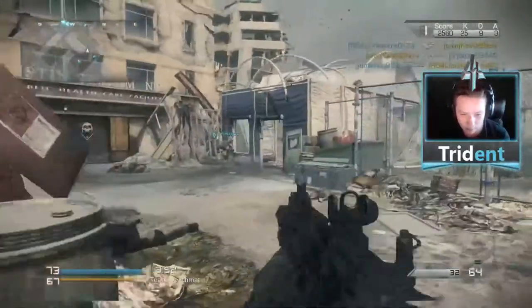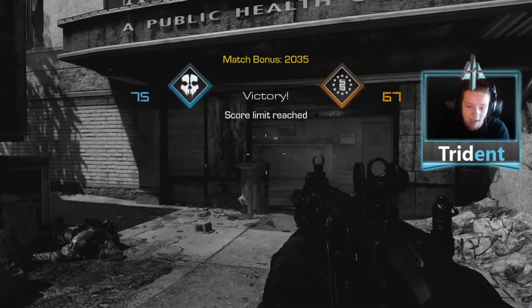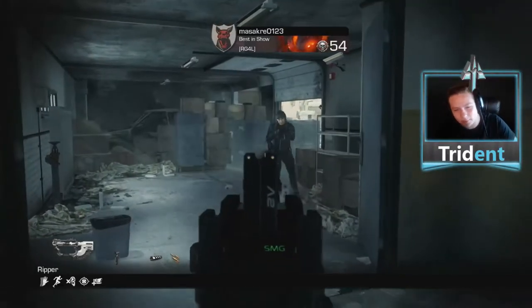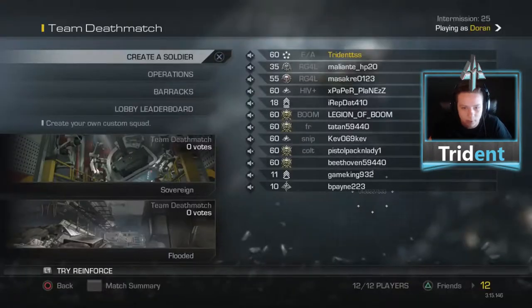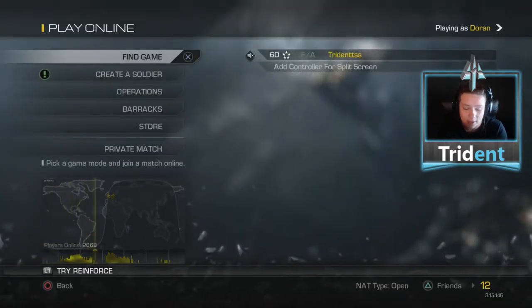If you ever watch my streams, when I play competitive I always say Gamer Grip is key. It helps my aim, helps my reaction time. For the sake of the video I only did half a pub, but usually what I do is practice with no Gamer Grip on all the pubs until the match before I start playing competitive, then for that pub I put it on. By the end of the pub I'm barely missing any bullets. Gamer Grip is key in my opinion — it helps a lot. Like, comment, subscribe.